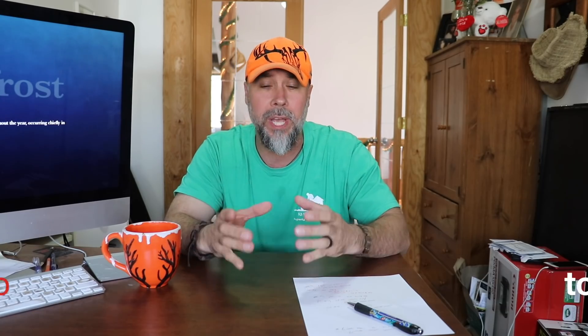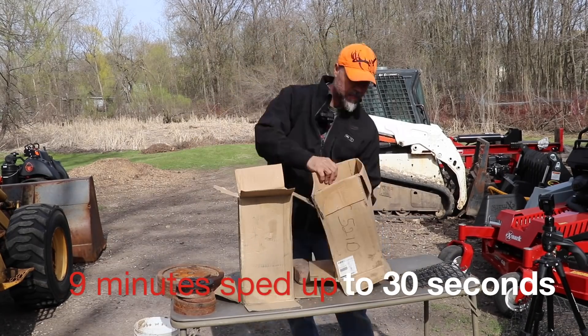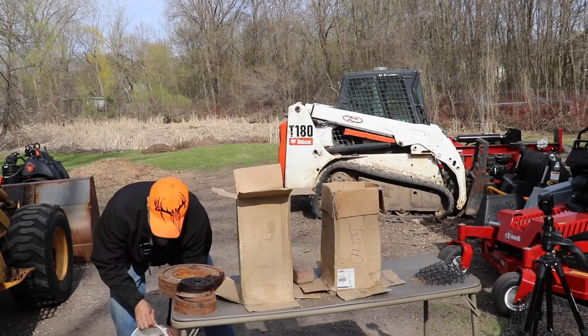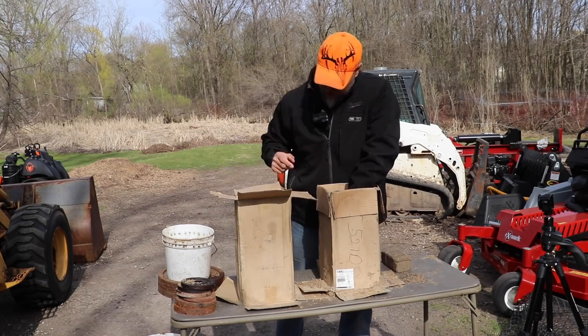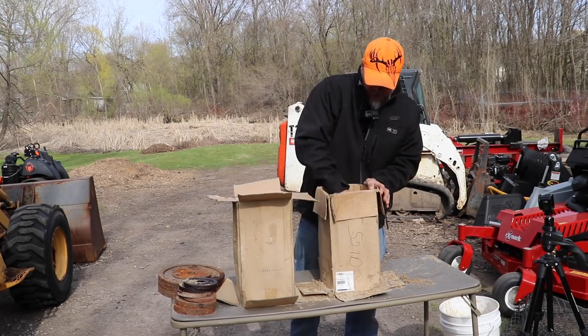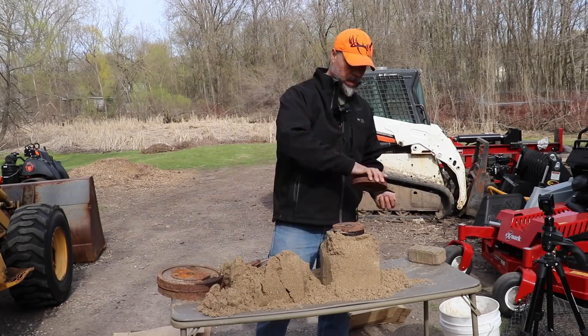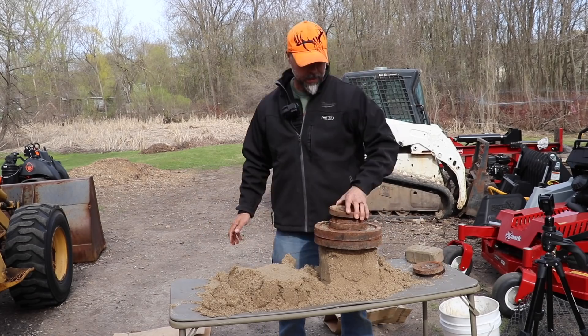If you're just tuning in, make sure you go back to the first video, because in that video we actually do a hands-on demonstration showing how effective geogrid is at retaining soil and holding it together in comparison to a retaining wall built without it. So check that one out.